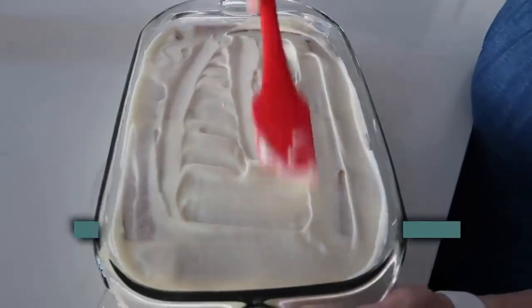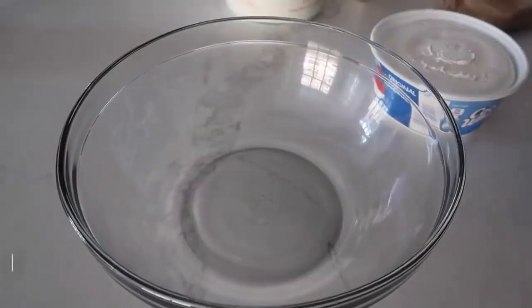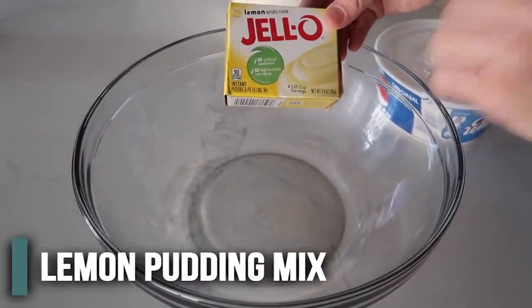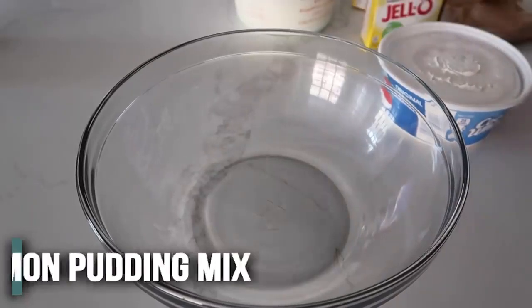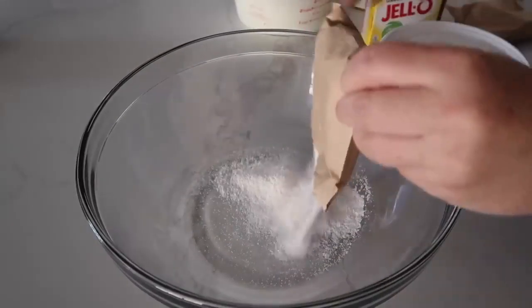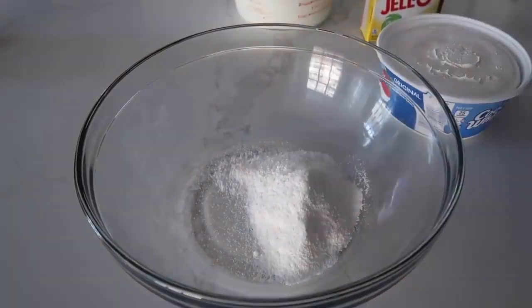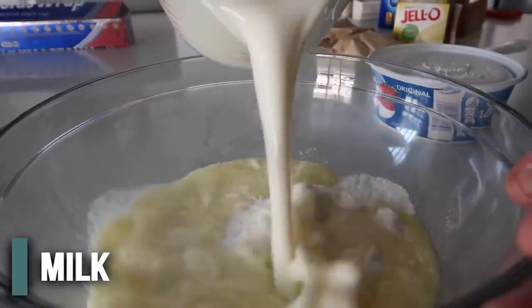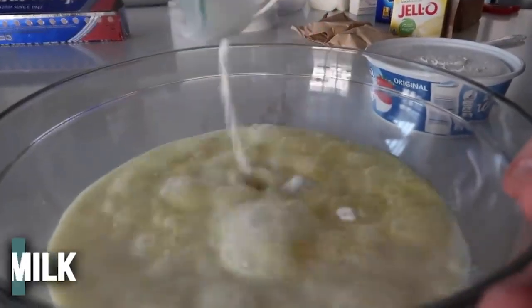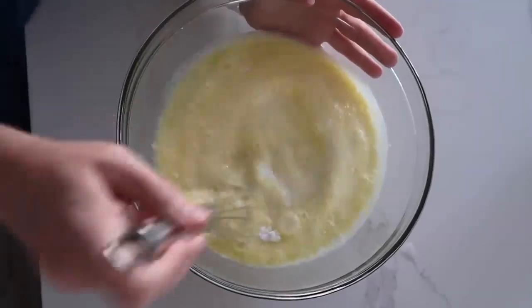The first recipe I'm making is called lemon icebox cake. The first thing we're going to add is lemon instant pudding — it has to be lemon because it just tastes good. I'm going to dump in two 3.4-ounce packages of instant lemon Jell-O pudding. Next, we're going to add three cups of milk to make it into pudding. Then you're just going to mix this all together.